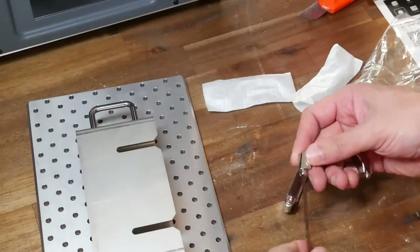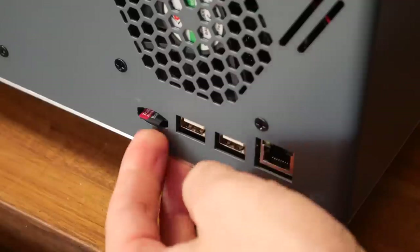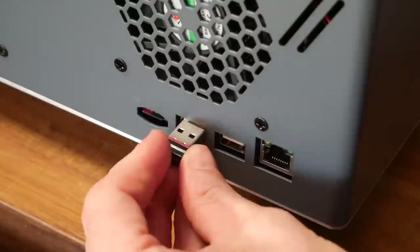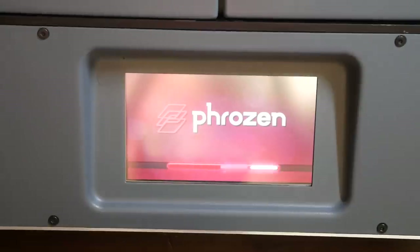The only thing that needed assembly was the two handles for the doors, and that was a matter of two bolts for each — tighten and you're done. The SD card goes into the back, as well as a Wi-Fi dongle, and then the machine can be powered up.